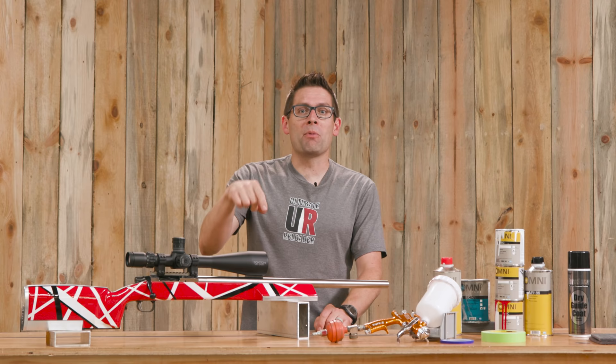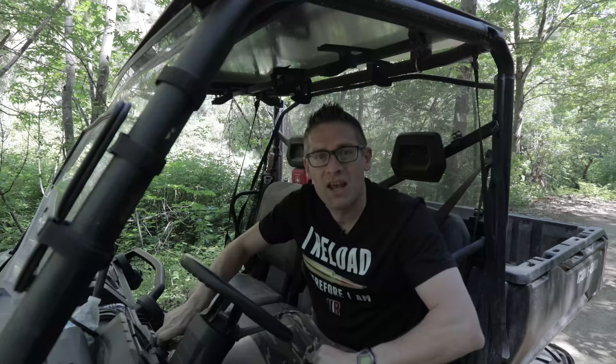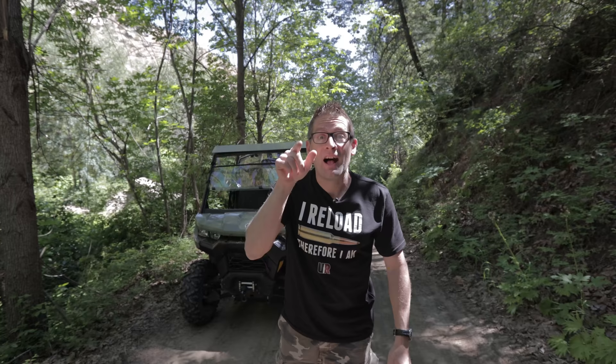That concludes this video and that means it's time to wrap it up. I hope you liked this video — if you did, please give it a big thumbs up. Also make your voice heard; if you have something to say, please drop a comment. Make sure you're subscribed with notifications because you're not going to want to miss the awesome content that is coming up. And finally, flex your reloading pride — you could look great in one of these t-shirts. We've got multiple designs at the Ultimate Reloader store. I'll see you later because I'm off to go shooting.